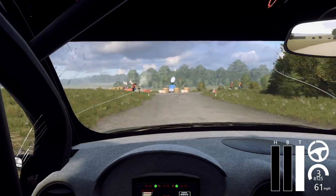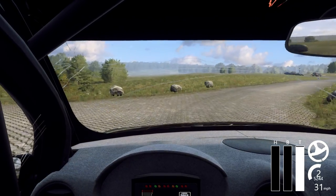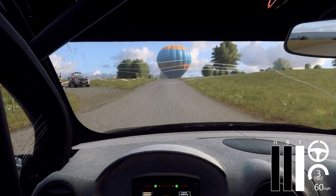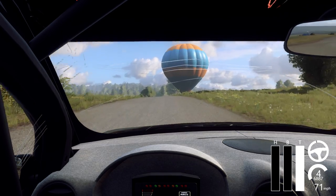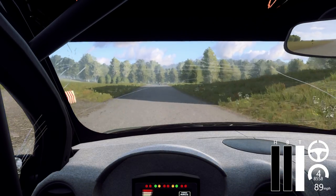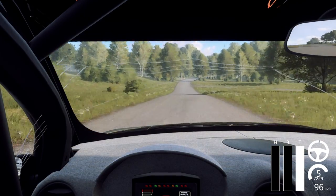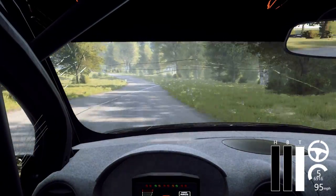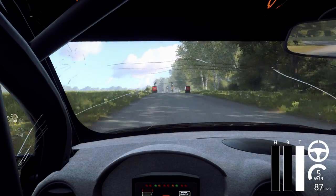One hundred and twenty. Crest and six left long, seventy. Flat left over Crest, one hundred. Five right long tightens. Into five left long tightens. Opens over finish, one hundred and eighty to stop.